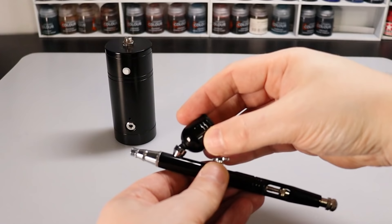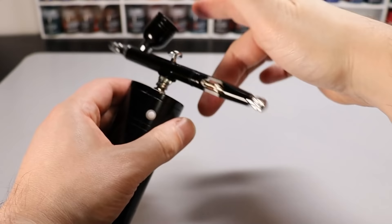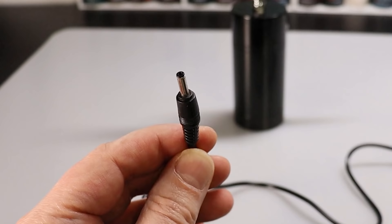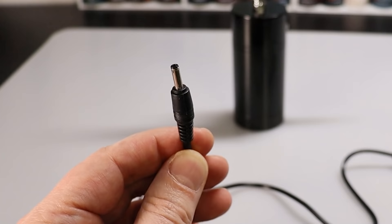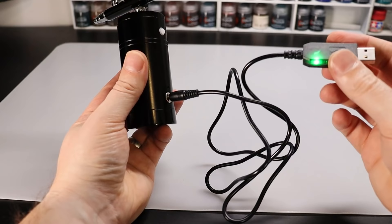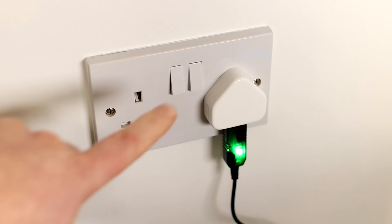This is a really beginner-friendly kit in that you can't really get anything wrong. You screw on the cup to the airbrush, and then screw the airbrush to the compressor — that's it. The charging cable is a good length, with a USB connector on one end and a barrel connector on the other, plugging directly into the side of the compressor. There's even a light in the USB plug which glows green when fully charged and red whilst it's charging.